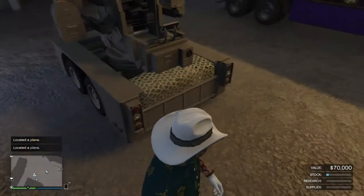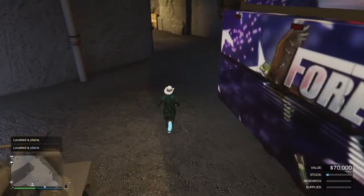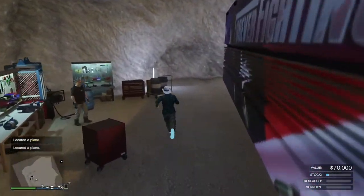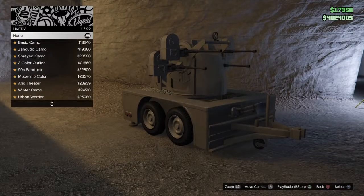Welcome to another vehicle modification customization showcase on the Any Aircraft Trailer. I just purchased this and I'm going to go to my bunker and over to my Vehicle Workshop to access it and customize the Any Aircraft Trailer.